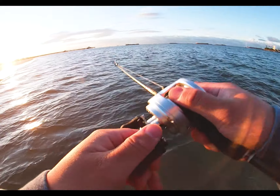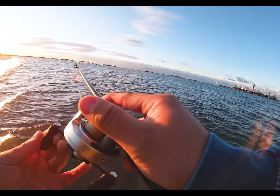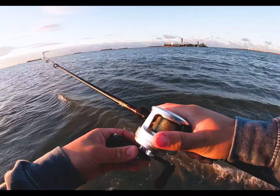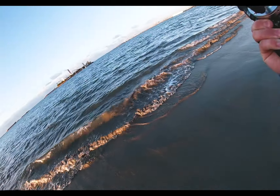Look at this, look at the bite — that was like a good one. There we go, looks like a good one.